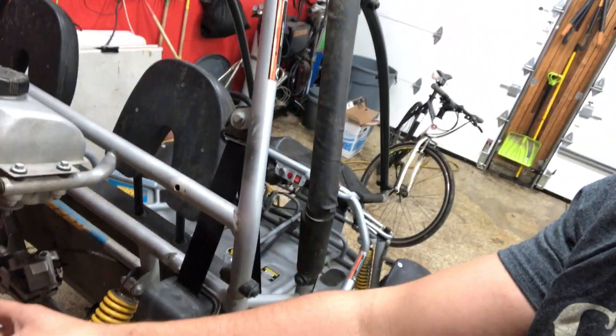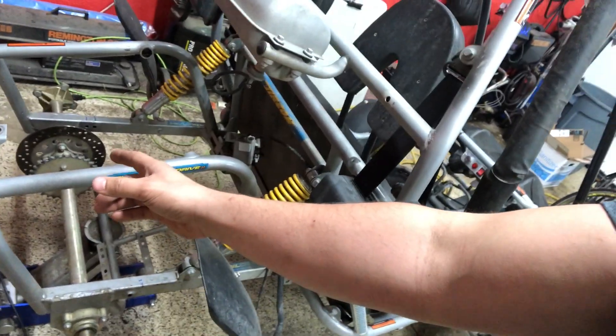What's going on guys, so today I'm still working on the go-kart and we are going to be finishing up some of the fabrication stuff to move the caliper bracket to the other side.